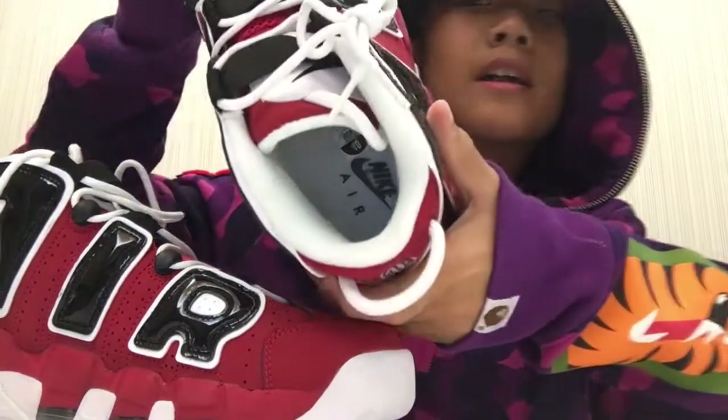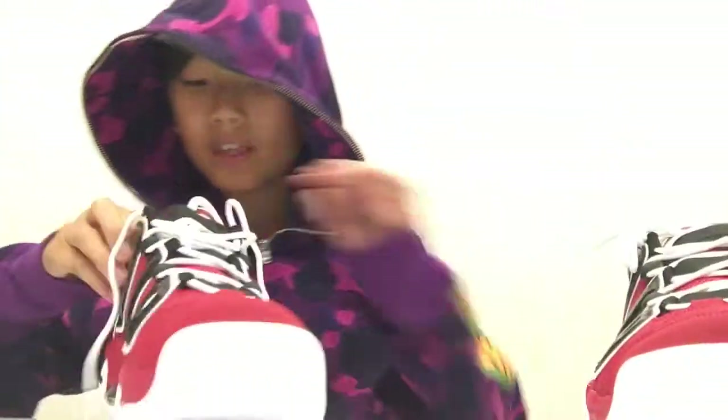Look at the inside guys — it says size 10. Got that cool Nike branding on the inside.